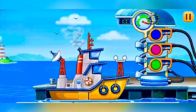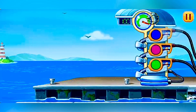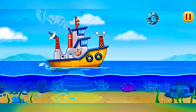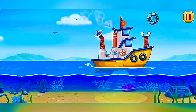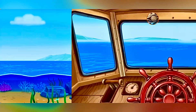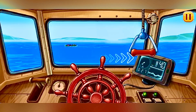We did it. Let's measure the depth. It's time to sail to the port. Let's overcome obstacles on the way. We're approaching.